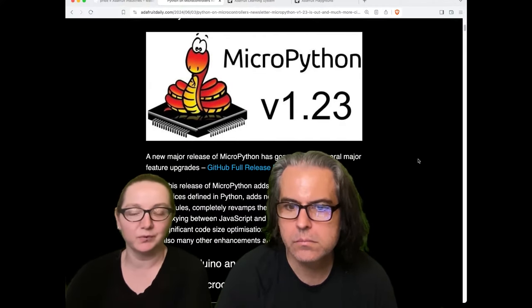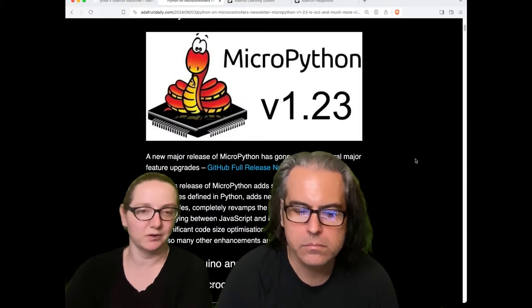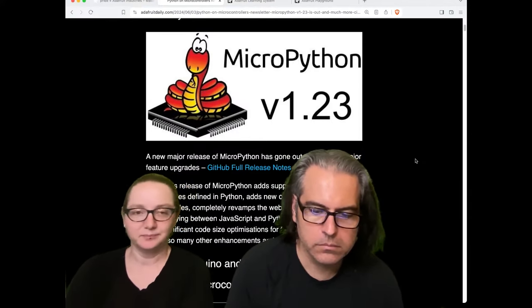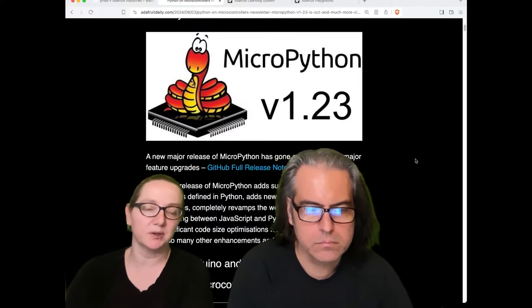MicroPython 1.23 was released. The big thing is dynamic USB devices, which is exciting. It means that you can now dynamically describe mass storage, HID, or MIDI devices in a raw way, and then people make helper libraries, of course.